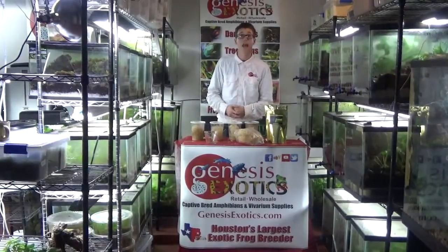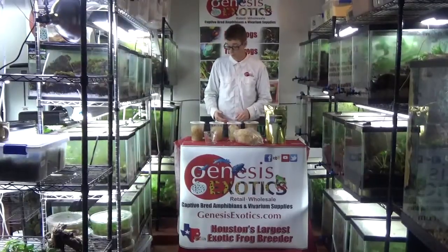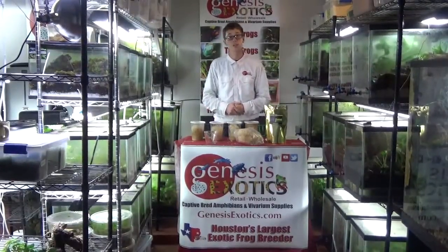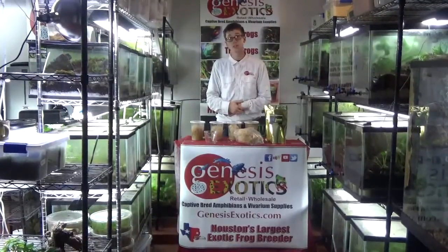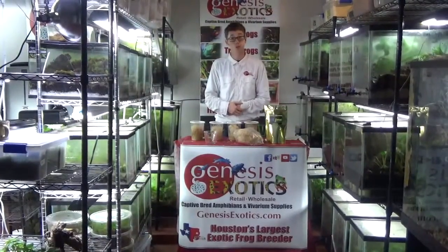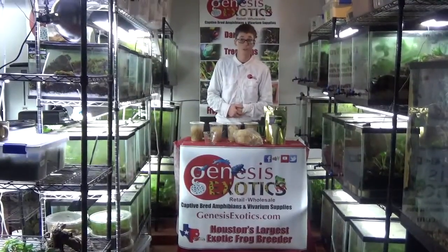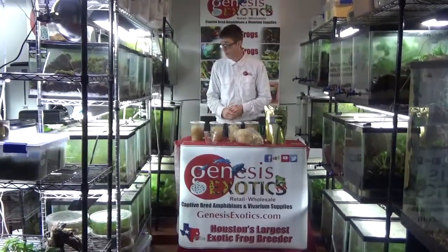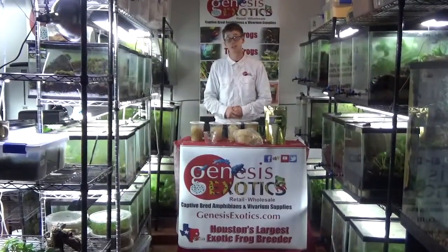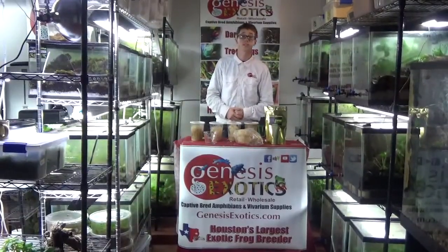Genesis Exotics is very happy to offer the largest selection of fruit flies on the internet. We have a total of seven different fruit flies, including five different types of Drosophila melanogaster: the wingless, the golden wingless, the curly wings, the golden curly wings, and my personal favorite, the Turkish gliders. For the hydei, we offer the normal flightless Drosophila hydei and the golden flightless Drosophila hydei. You can find them all and more at Genesisexotics.com.